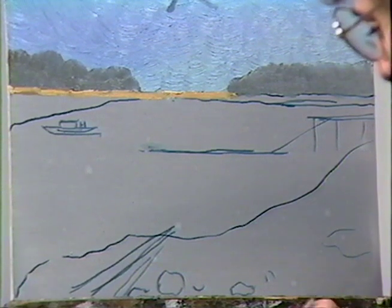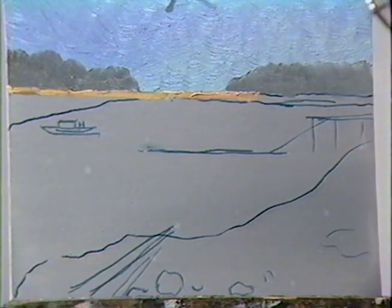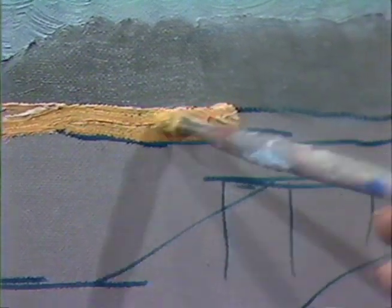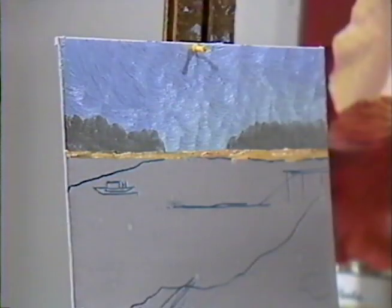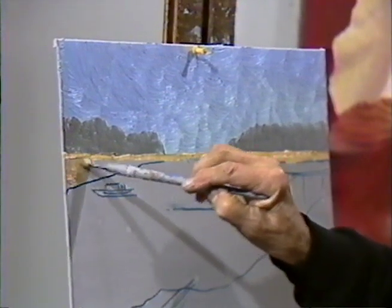I'm now working on the distant shoreline. The paint can be put on a little bit thinner here, thicker there — it does not have to be smoothed out. Because I want some brilliance where the sun is hitting this shoreline, you can apply paint rather thickly back here. It gives a texture, which is what oil paints are all about. Watercolors have no texture; they rely entirely on their watery quality. In oils, the interest tends to be very much with the texture.